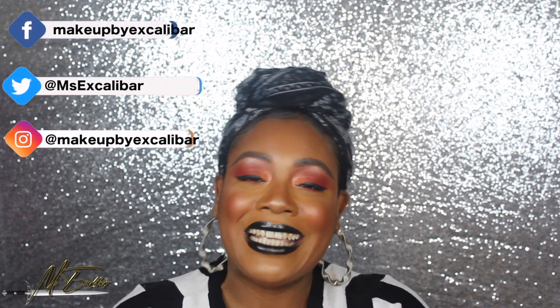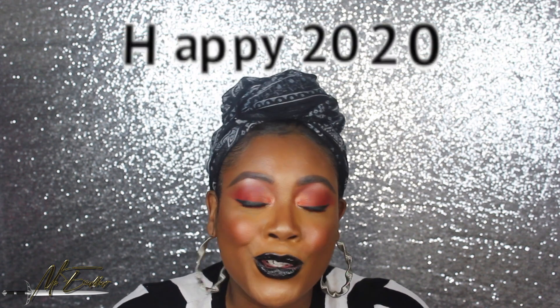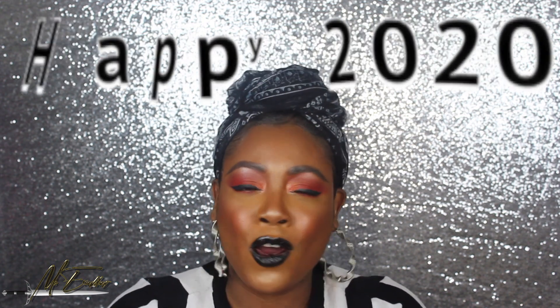Hi slay squad, welcome back to my channel! It's me, Mrs. Scalabat. I just want to say a happy 2020 to all you people out there. I hope you had a really good time, a nice Christmas break — that's if you celebrated it — and a really meaningful time with family and stuff like that.